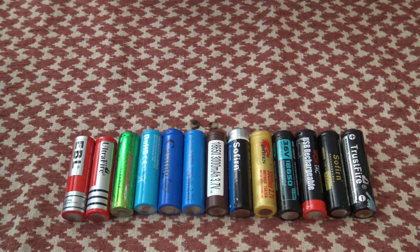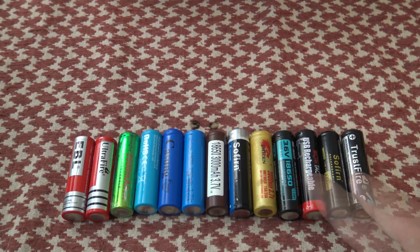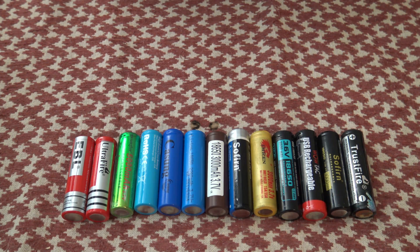Well hello, good afternoon everybody. Welcome back. Jiu Jitsu 2000 here today. I'm back, I hope you guys are doing wonderful. I've got an interesting video for you today. I want to talk about 18650 rechargeable lithium-ion batteries.